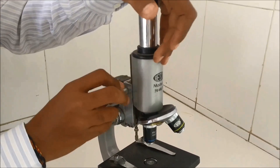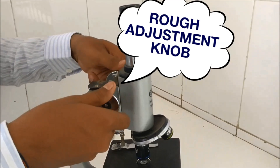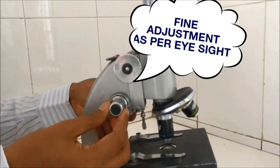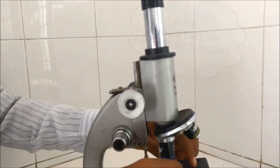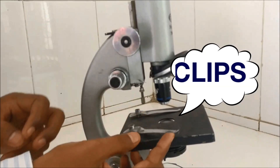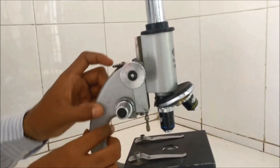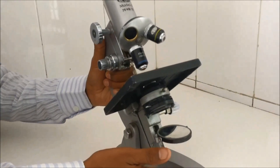There is a knob called the rough adjustment knob, which is used to move the body tube up and down for focusing the slide. Sometimes eyesight varies between students, so they use the fine adjustment knob — a smaller knob below the rough adjustment. There is also a clip meant to hold the slide on the stage.